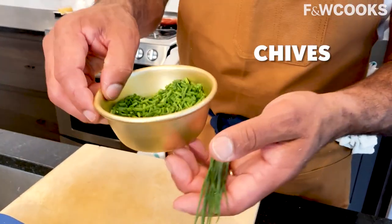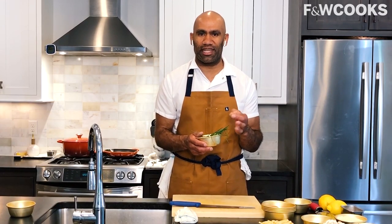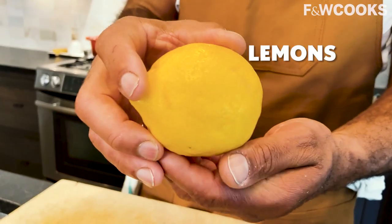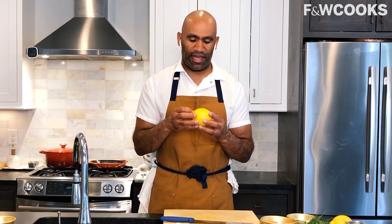Next we have chives — these are just grown in my backyard. If you don't have access to chives, as they can sometimes be a little hard to find in the supermarket in the quantity you need, I actually end up just using scallions. You can slice them up the same way, nice and fine, and they work incredibly well. I have two lemons — I'm going to use one for juice and one for zest. Lemons do incredible things for really rich dishes.